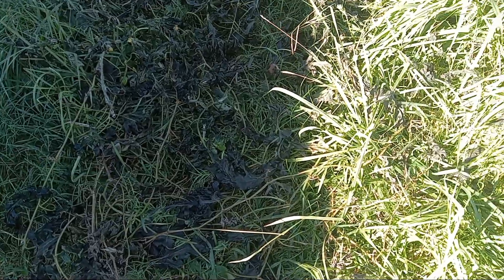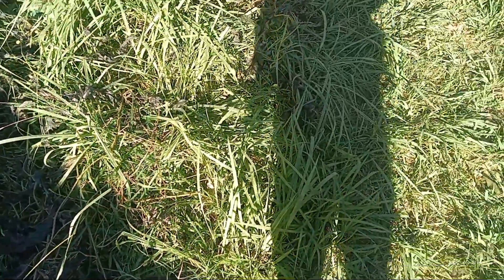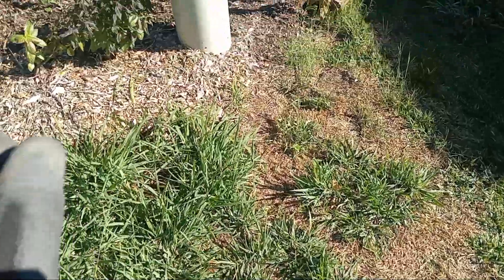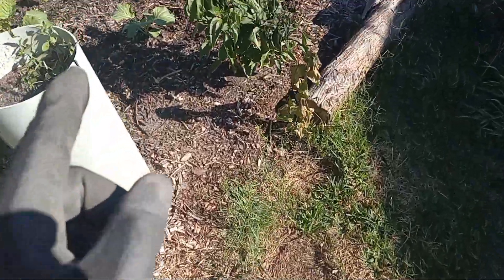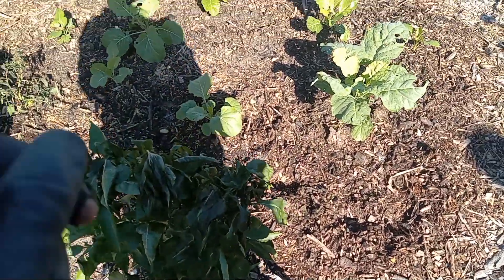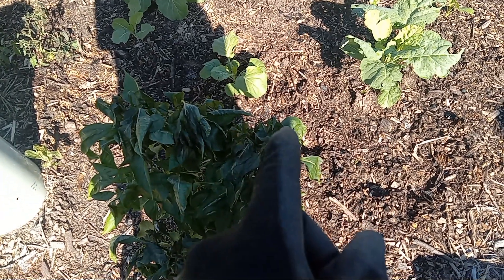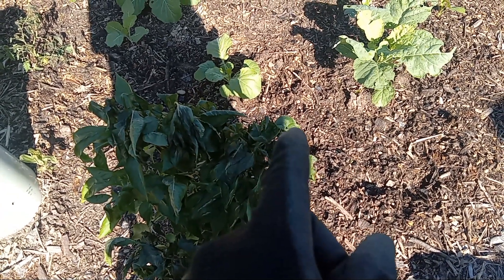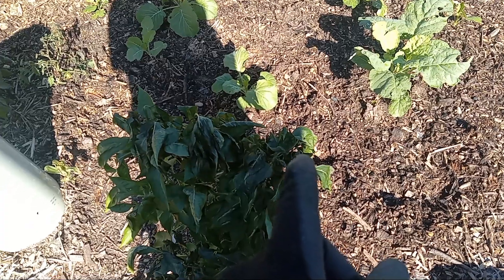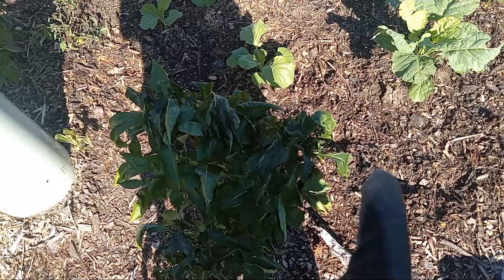There we have it — this is what a frost will do. So what we learned today: if it just freezes for like two or three nights in the fall, we may be able to get away with covering our plants with a frost cloth or a sheet or something, because I had a sheet on that one and you saw what it did.